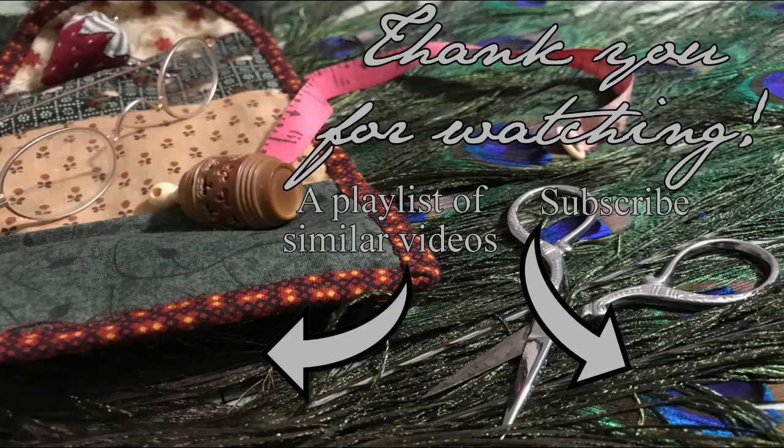Thank you so much for joining me today. If you like this video, please like and subscribe, and I will see you next Monday. Bye!